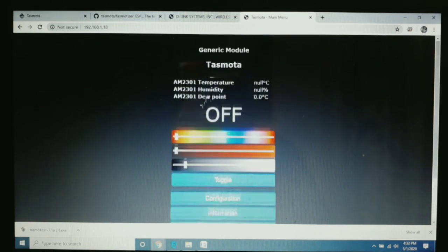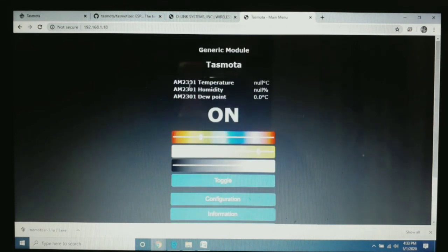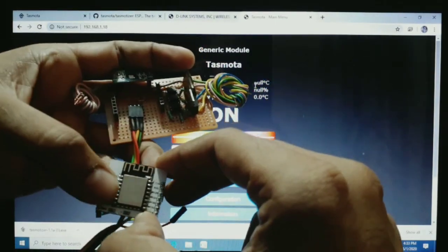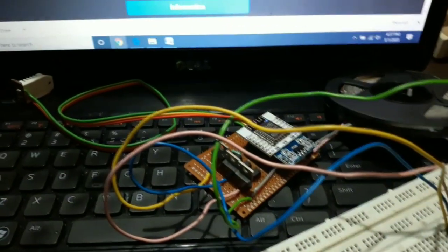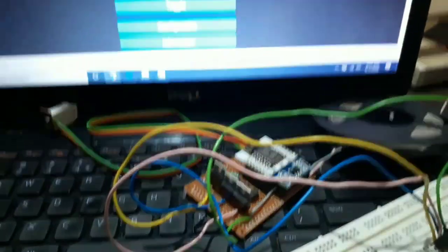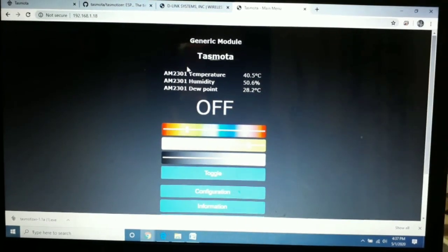Now we can see the HSB control panel — we can change any color and its brightness. We also get AM2301 temperature, humidity, and dew point data on this web UI. The data is not showing yet because the ESP8266 is currently in standalone mode. I have powered up the module, connected the weather sensor, and connected the RGB strip to the board. The module is placed in its female socket with red, green, and blue outputs connected to the LED strip cable. On the web UI we get: temperature 40.5°C, humidity 50.6%, and dew point 28.2°C.